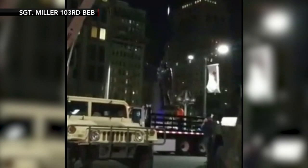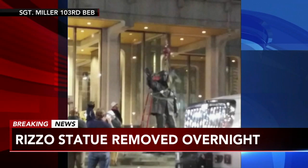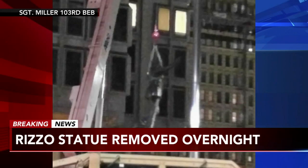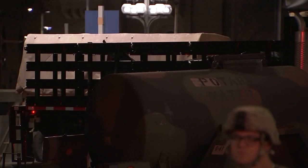I want to get to that video and show you when crews removed it this morning — removed that statue of the controversial former Philadelphia mayor and police commissioner from Penn Plaza, across from City Hall and Love Park. This happened around 2 o'clock. National Guardsmen were positioned around this entire block, and they made up most of the onlookers who saw it happen.